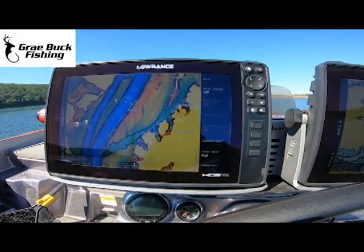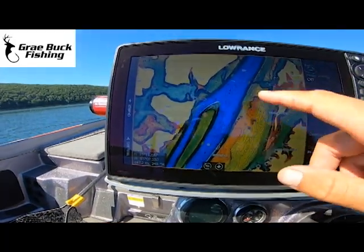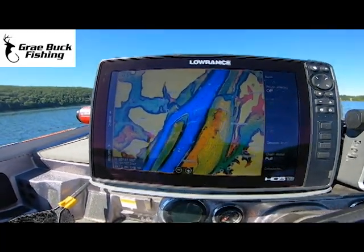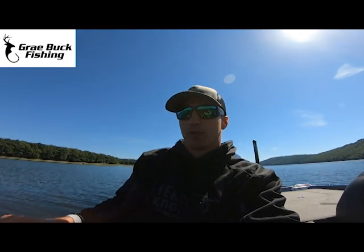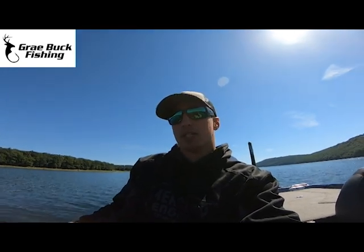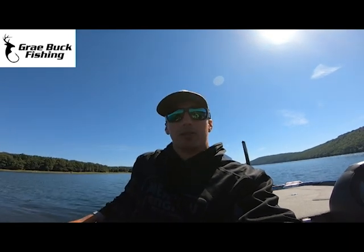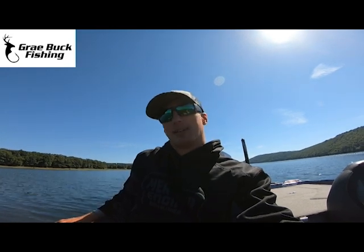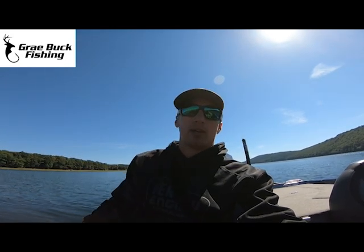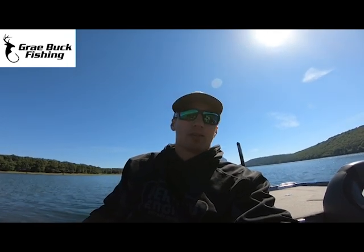I like to run both of them. For ledge lakes, I really like using the C-Maps where there's a lot of contour depth changes. The C-Maps are getting better and better throughout the country as well. Originally when they came out, they didn't have as many options. Navionics is basically everywhere. Both of them still — you'll go to some areas, you'll idle a point or a rock pile or a hump, and sometimes it's not there. When that happens, I just put a waypoint there, mark it so you know, and that way you don't come back to it.